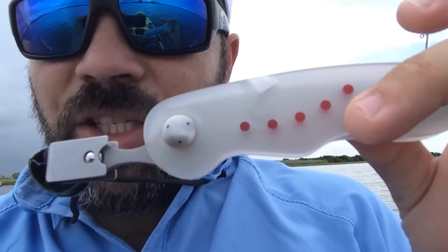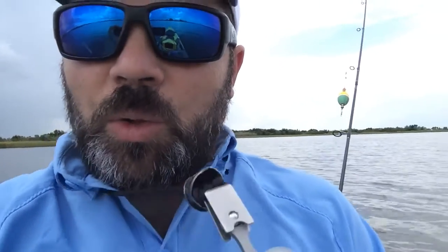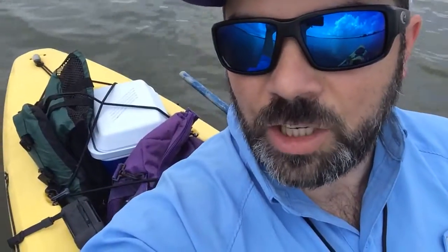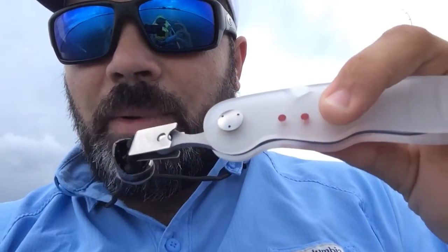Just wanted to give you an update on the Peter Stain Jelly Clicker. It's the only knife I've been using the whole time I'm out here. On the kayak, you can't have a whole lot of stuff. You got your poles, I got my fishing tackle, I got my ice chest to put the fish in and my lunch. And then I've got my knife right here.